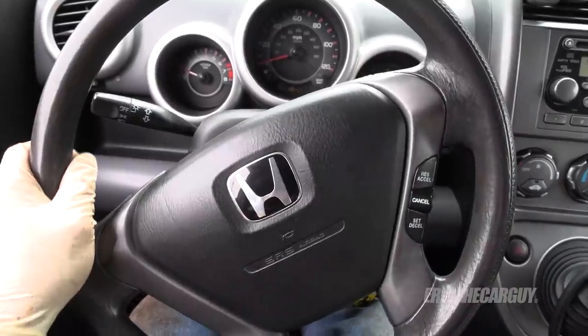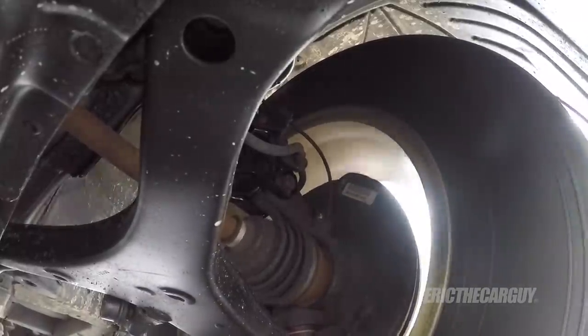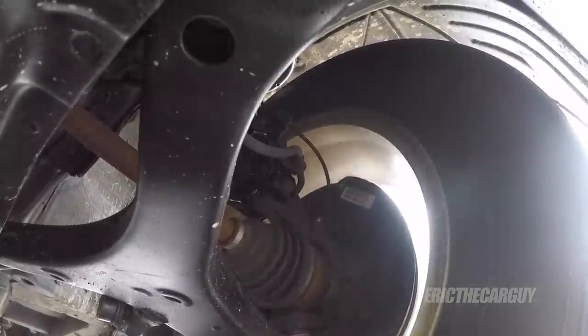My steering wheel is way off — kind of expected that. It might have been aligned with a broken coil spring before, which would have meant it wasn't sitting level. But as far as the way the suspension feels, it feels tight as a drum — not a noise, not a squeak, not a rattle, nothing.